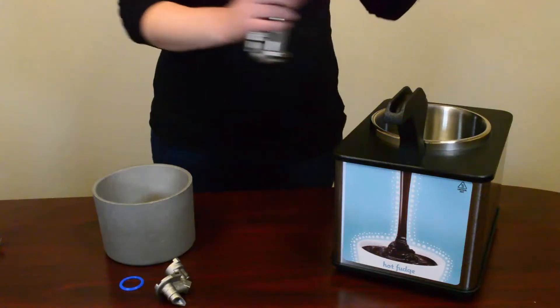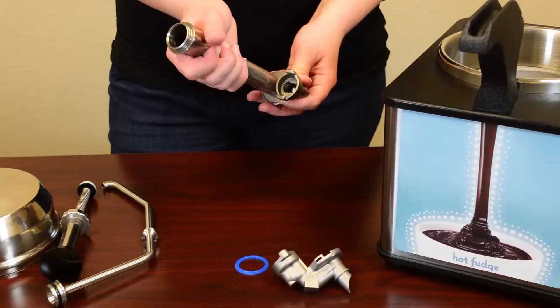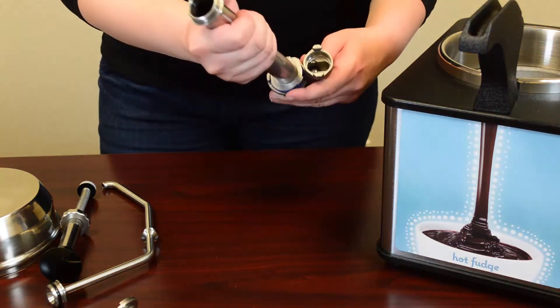To convert your Supreme Merchandiser, remove the can spacer and insert the pouch support. Remove the standard valve body and the o-ring. Place the blue gasket into the pouch piercing valve and connect with the cylinder.